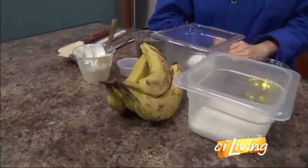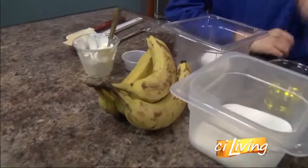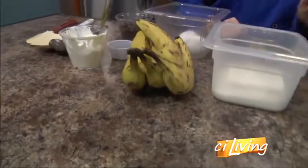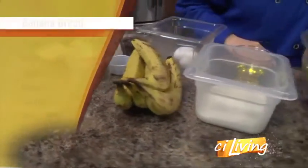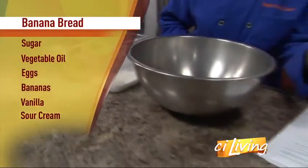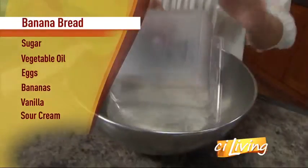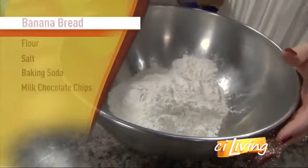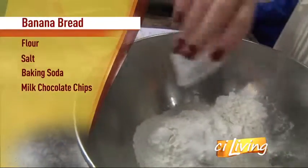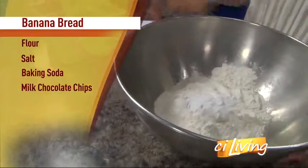So we need some bananas, obviously. We've got some ripe ones there. It takes four bananas. Then we're going to start with the dry ingredients — simple ingredients. We've got the flour, just regular all-purpose flour, and then salt, and then baking soda.